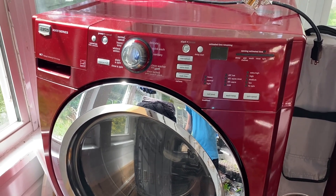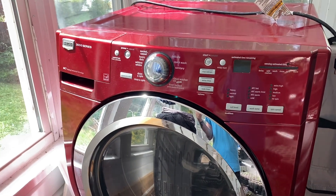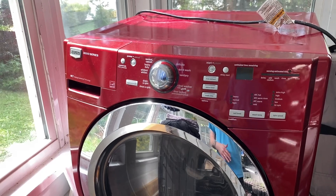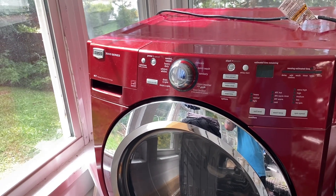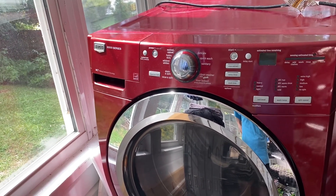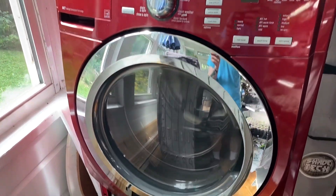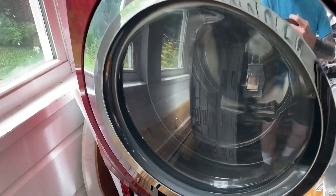One cause is the drain filter getting clogged with something like bobby pins, a washcloth, a sock, or something like that. In my case, I've emptied that drain filter out several times over the last couple of years whenever this happened and typically always found something in there. But currently I'm getting that F21 error when nothing is in the filter — it's clean.